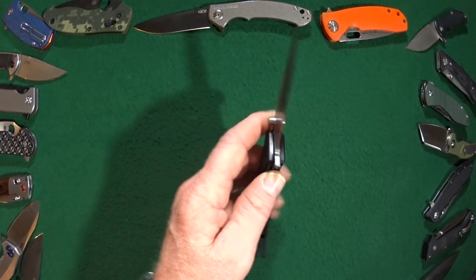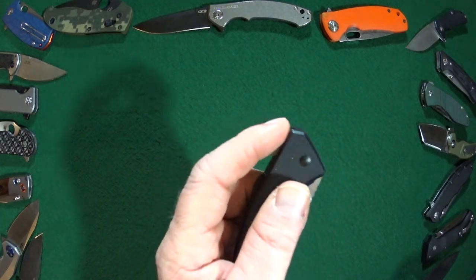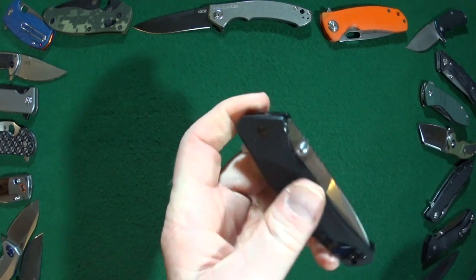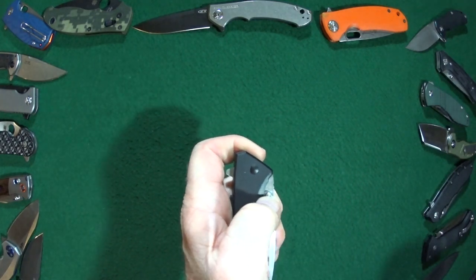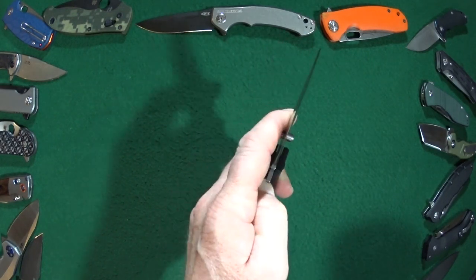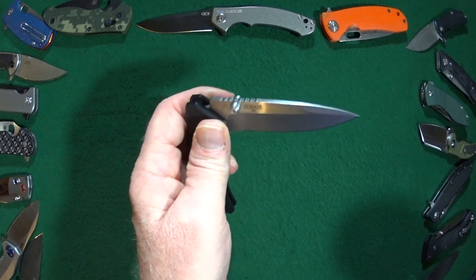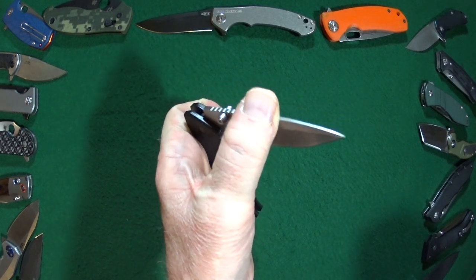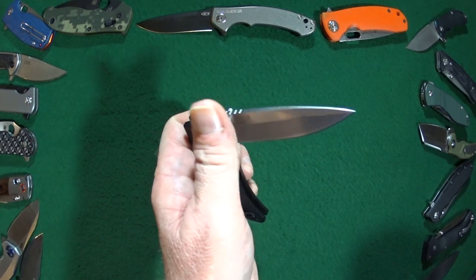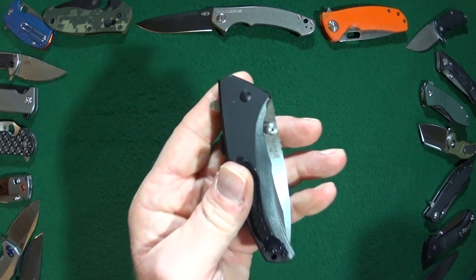You're also getting multiple deployment options — you can either use the flipper tab or the ambidextrous thumb studs. Both work just as well and it is very easy to close. You're not fighting against the spring assist the whole way like with some others; you start to feel it just at the halfway point. Very easy to close.